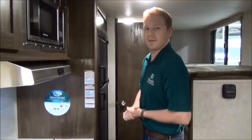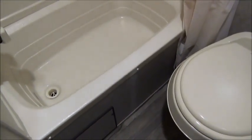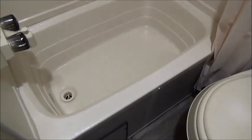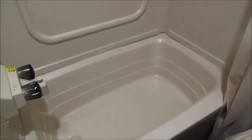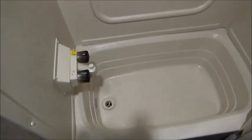Let's take a look at the bathroom. Inside you'll see that you get a foot flush toilet — a really nice feature that keeps your hands clean — as well as a small shower. What they do to increase the size in the shower is radius out the rail for the shower curtain, so for taller or bigger guys like me it makes it a little more comfortable inside. You also get a roof vent with a 12-volt fan, which is really nice to see as well.